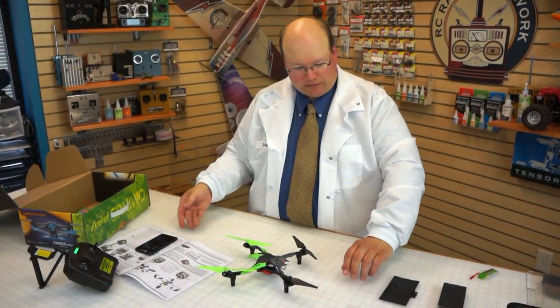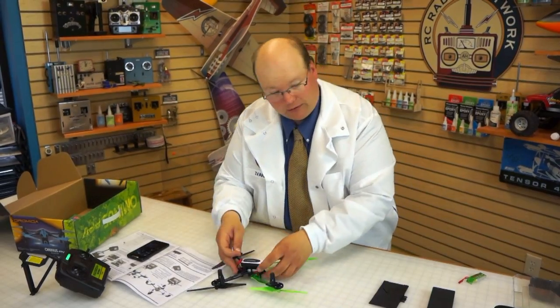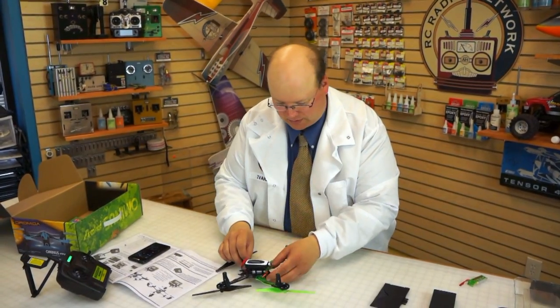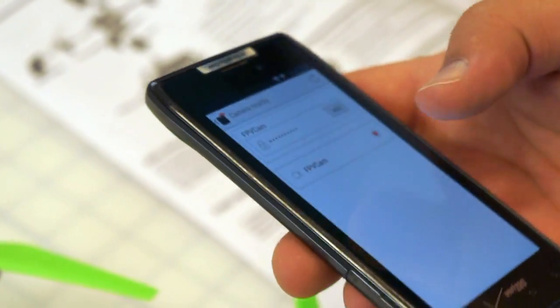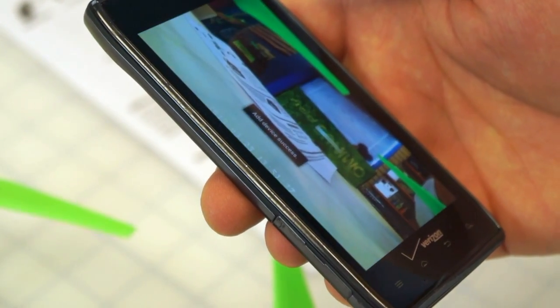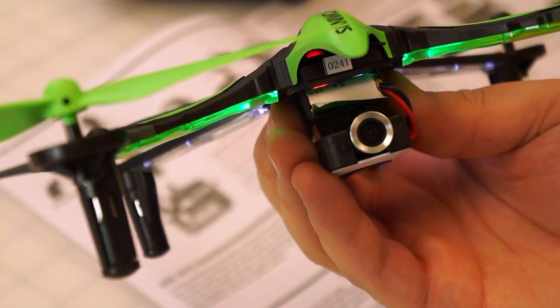Now that we have the network working, I'm going to install the SD card. First, power off the aircraft — I'm just going to unplug it. The SD card goes in the side. That's pretty handy to include one. Power it back up. Once you're in the app and configure it the first time, you have to hit the plus button to add the camera. Let's click on the camera and add it. Wi-Fi camera is connected and we have our video signal. A little bit of lag, but not horrible for what it is. Let's remove the little tab in front of the camera — this just keeps the lens from being scratched.